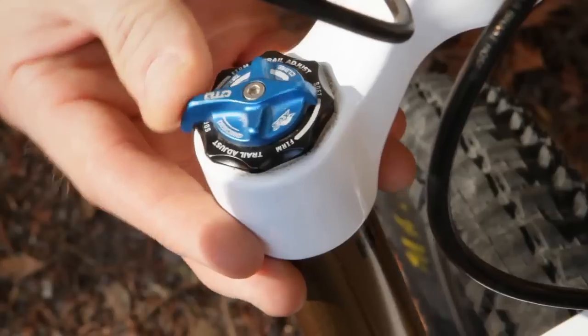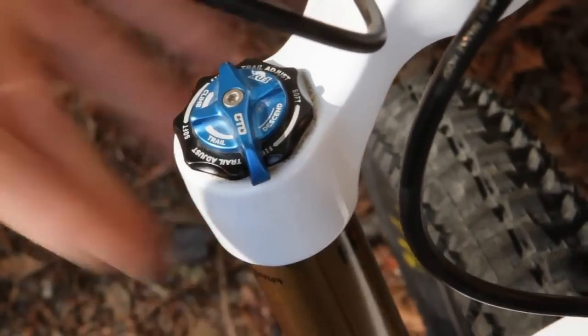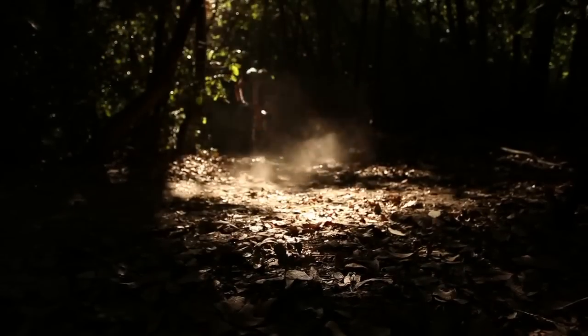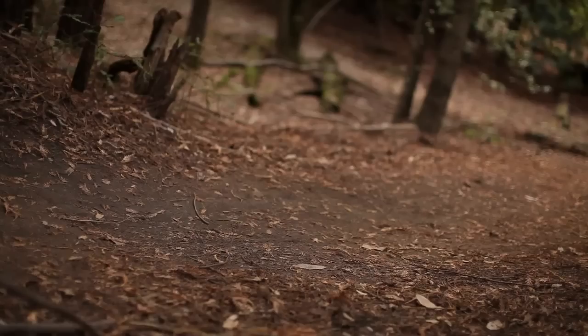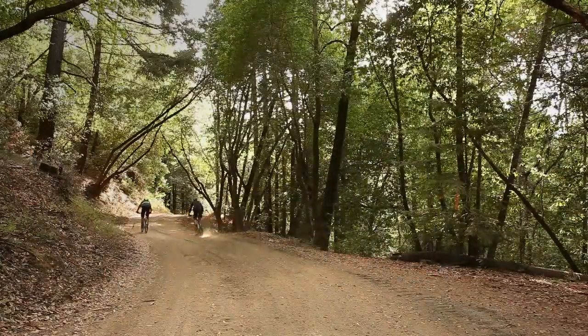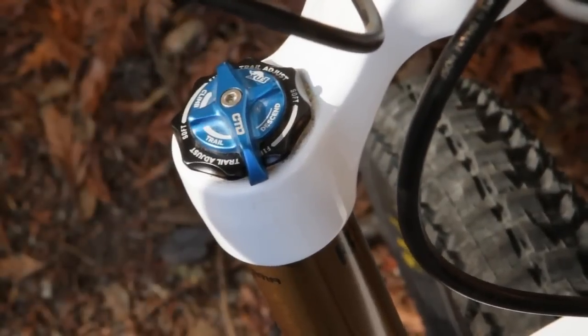The great thing about the CTD system is that it's so simple to use. You don't need to be a suspension expert to really be able to maximize your potential on the trail. Climb, trail and descend modes are just suggestions — they're not rules. You don't necessarily need to be climbing to be using your climb mode. Say you're sprinting to the finish line or riding the pavement on the way to the trailhead — you want it firm, set it to climb mode because that's your firm setting.